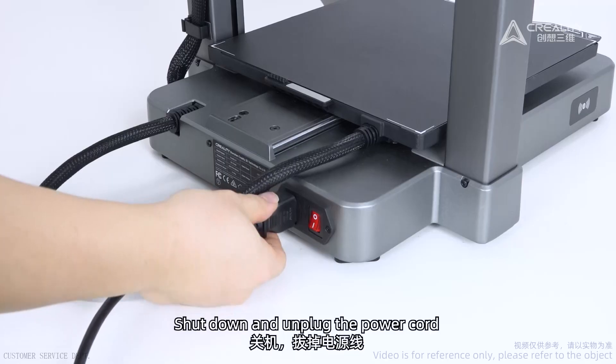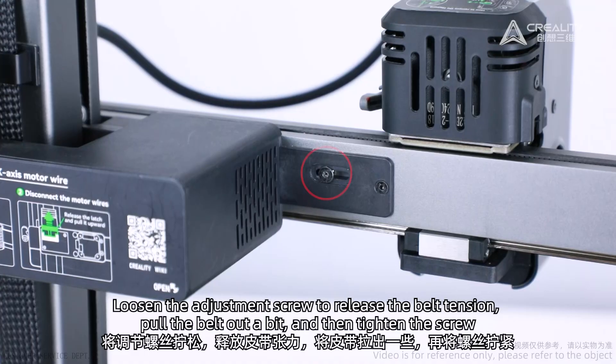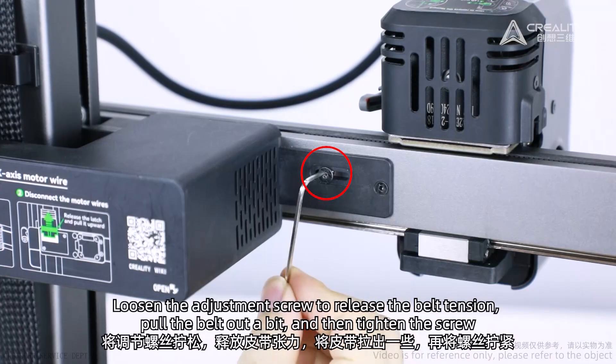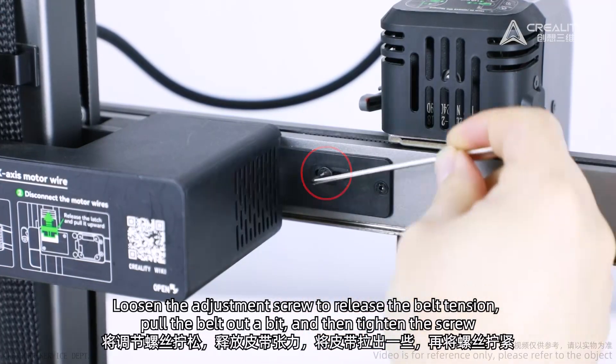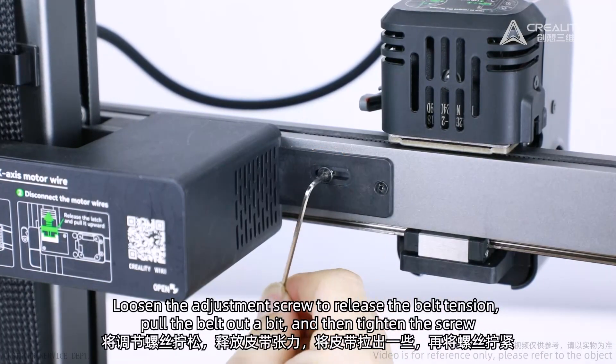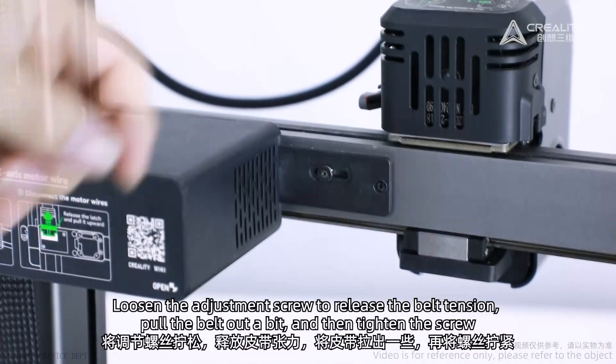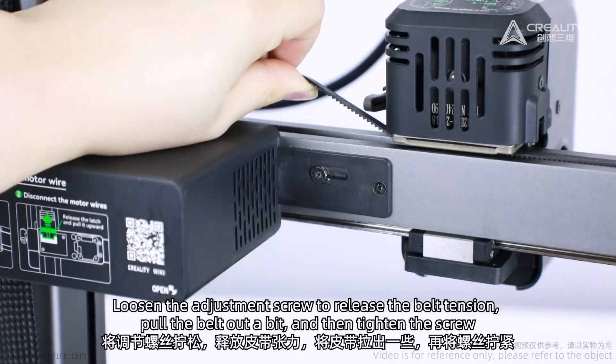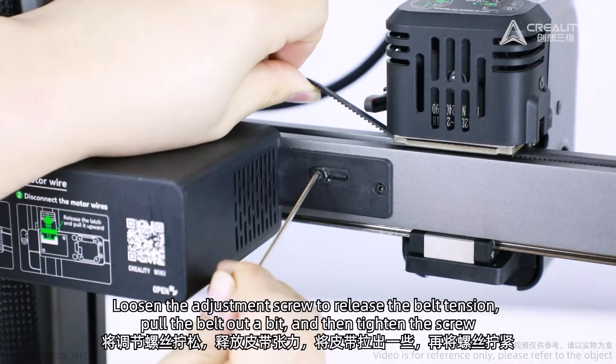Shut down and unplug the power cord. Loosen the adjustment screw to release the belt tension. Pull the belt out a bit and then tighten the screw.